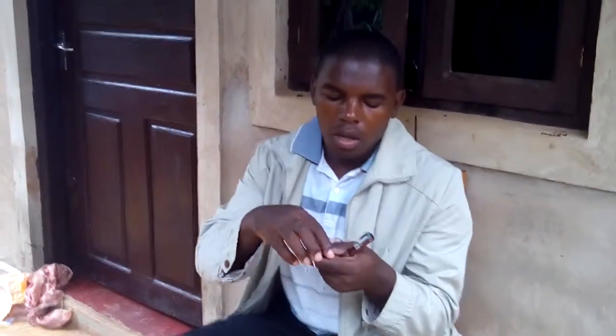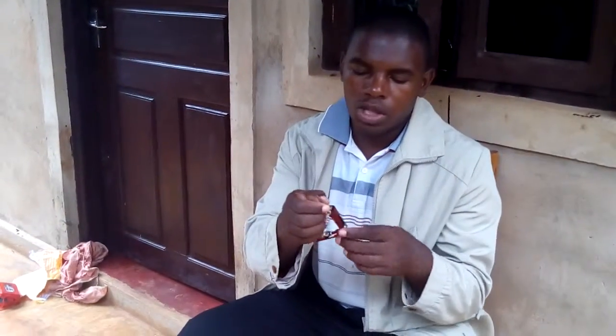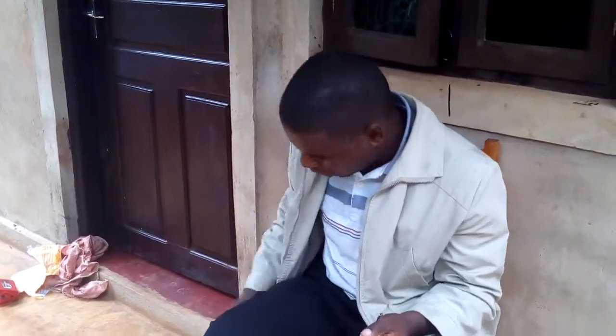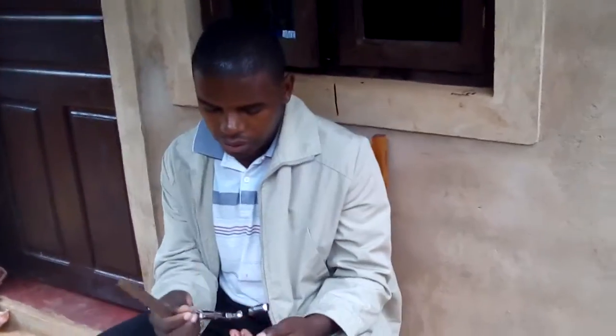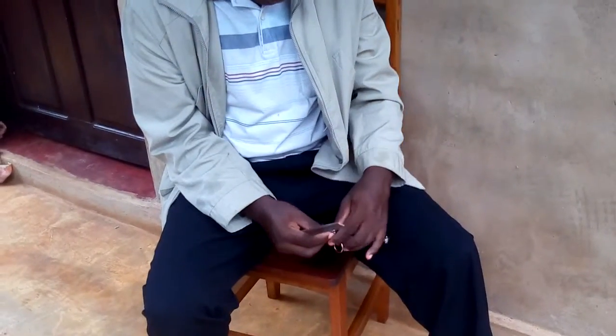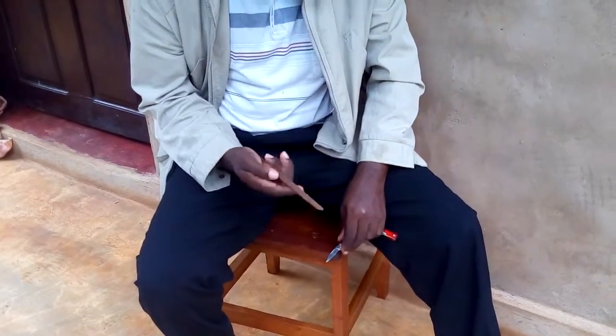But I wanted to show the blade. As I bought it, you can't use this blade because it is very blunt, so you have to sharpen it. You can use different sharpeners — there are different sharpeners out there — but for mine, I'm going to use just a metal file to sharpen it. So I'm going to enter it here and I'm going to sharpen it.